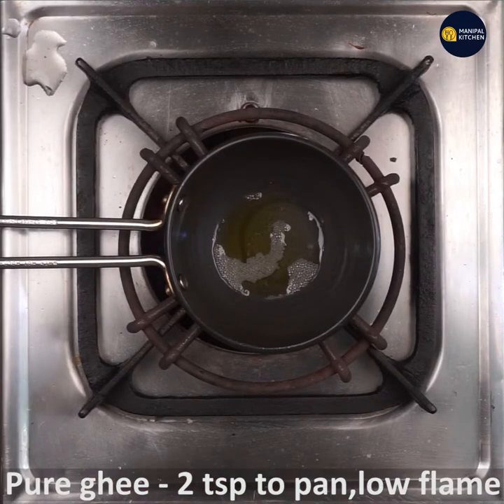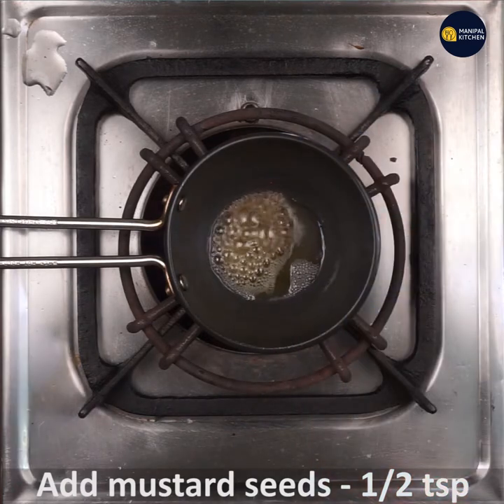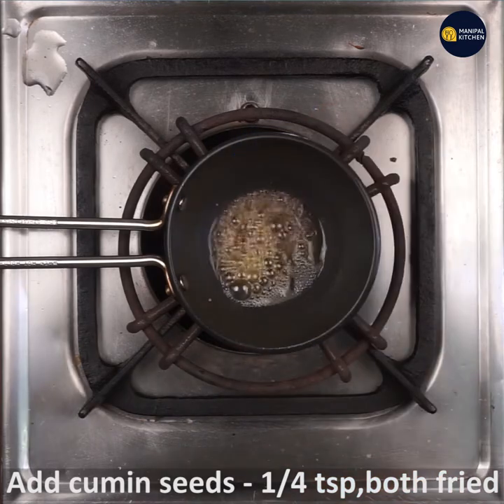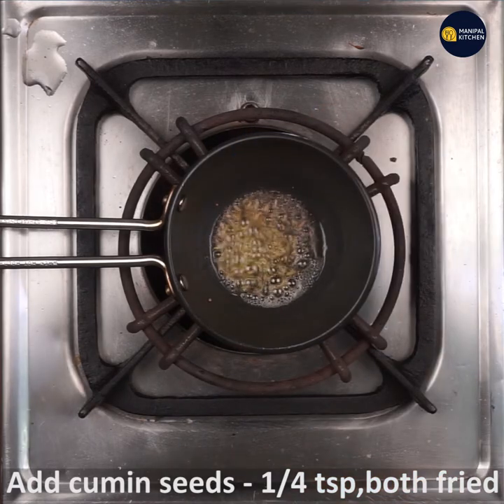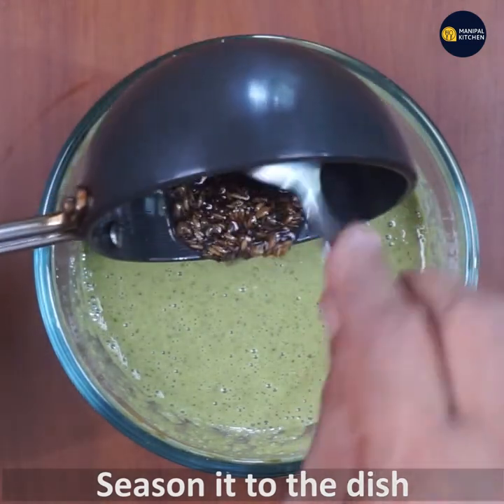Let's add 1 teaspoon of water. You can add 1 teaspoon of chilli. Now you have 1 teaspoon of mustard and 1 teaspoon of garlic. This garlic with pepper will be a good seasoning.